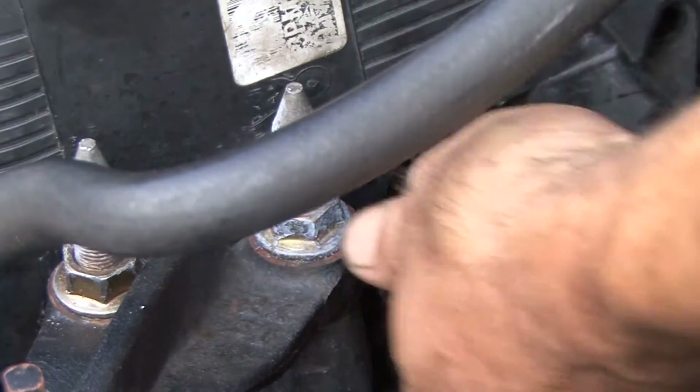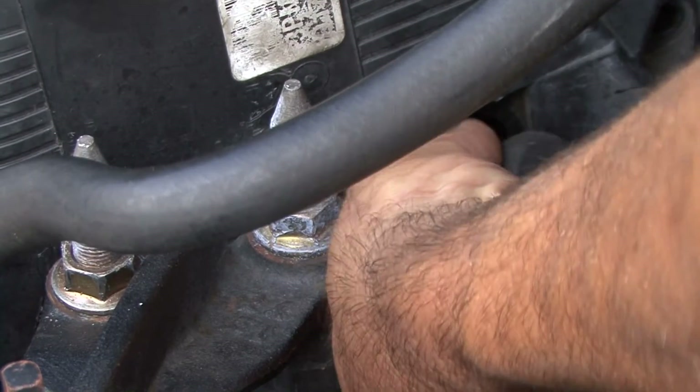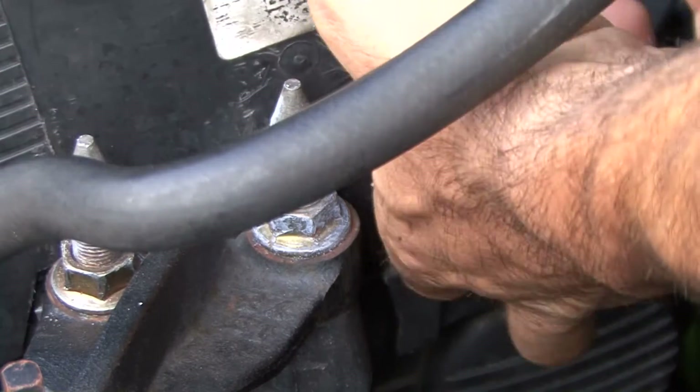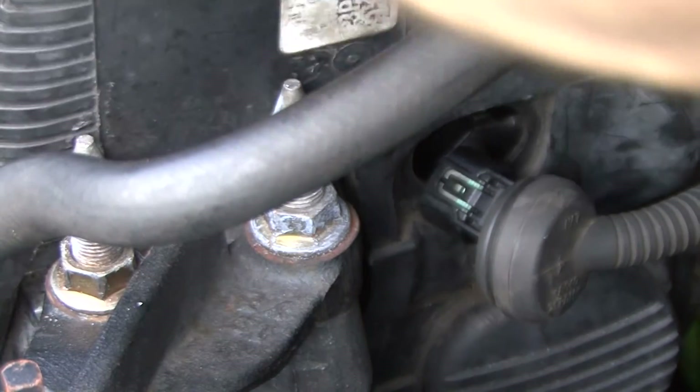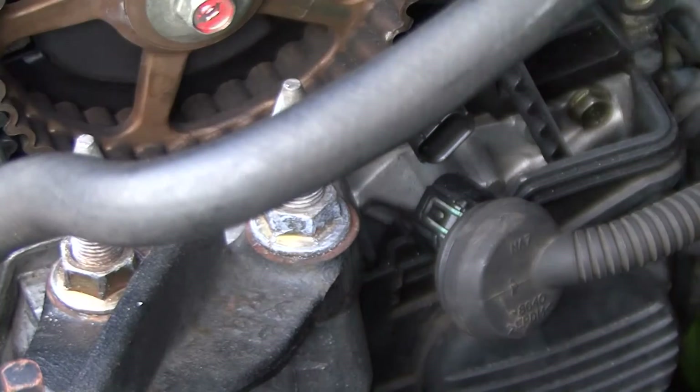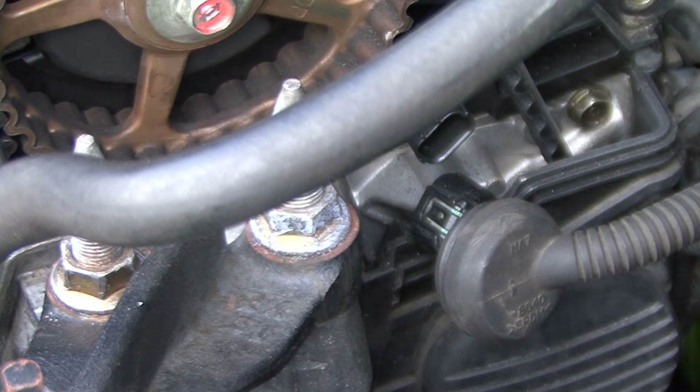Make sure you pop this little plug off right here — all you do is push down and slide it right out. Once that's out of the way, you can get the cover off. Now we have access to the top right here, so the next step is to go ahead and get everything removed down below.